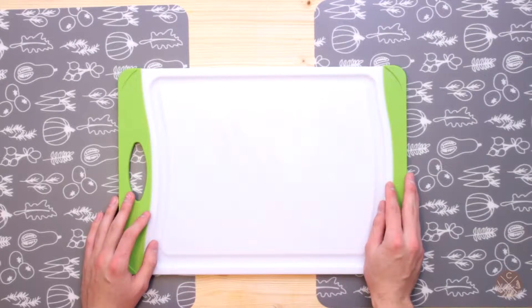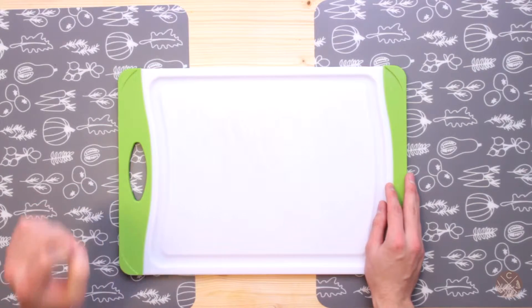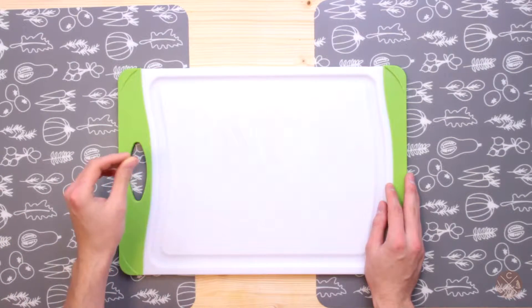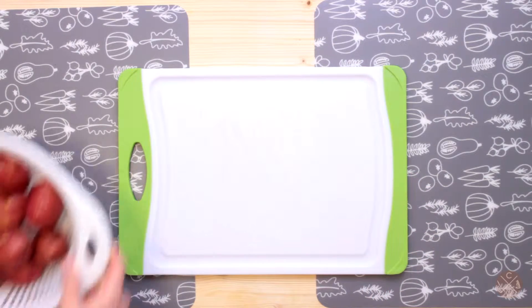Hello folks and welcome to Cookery Wizardry, this is your host Michael and today we are going to make roasted potatoes. Pretty easy recipe here, super simple, and let's go ahead and get our ingredients ready.